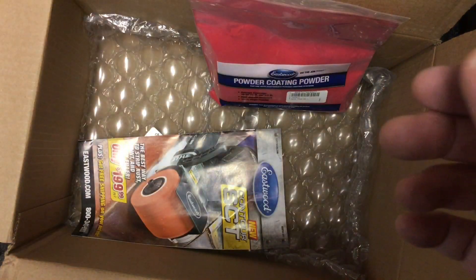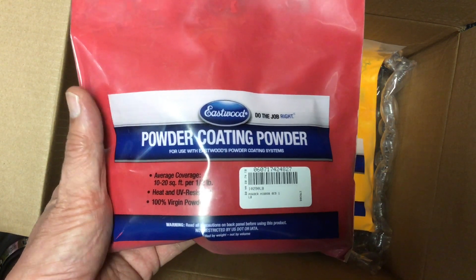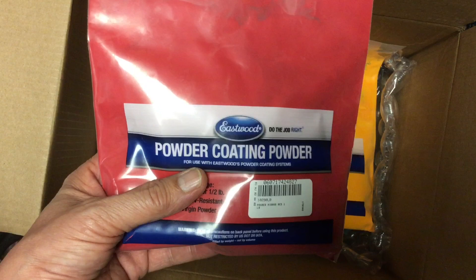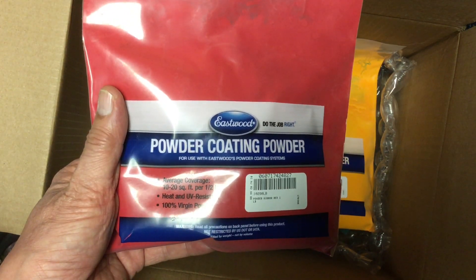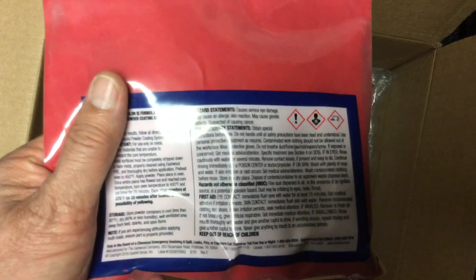I got the Eastwood mirror red because Loads of Bacon has already been using this and recommending it, so based on his recommendation here's the mirror red — should be fun using this one. It's kind of like the Harbor Freight red. We'll be doing the powder coating with these — take care and we'll see you all in the next video, bye for now.